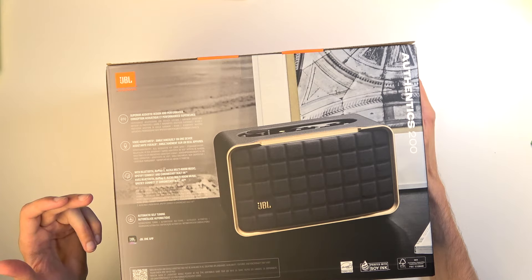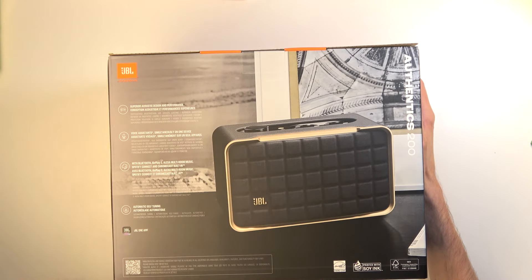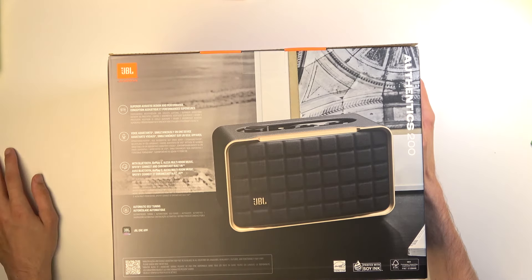With Bluetooth, AirPlay 2, Alexa built-in, Room Music, Spotify Connect and Chromecast built-in. So basically it does every kind of possible assistant that you can ever think of or need.